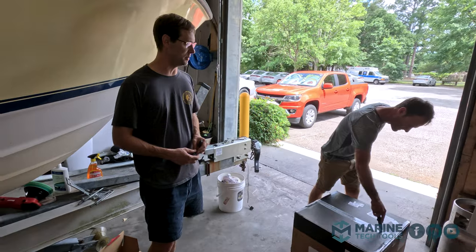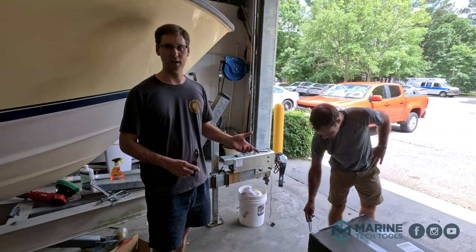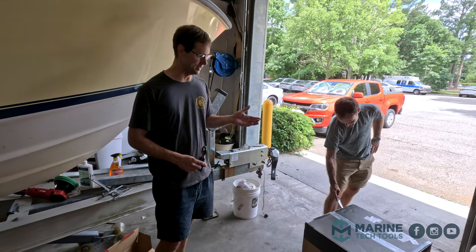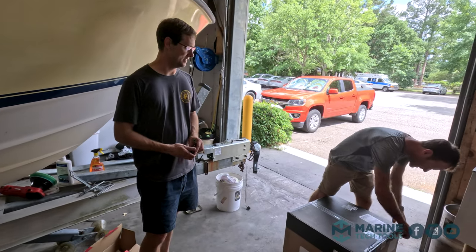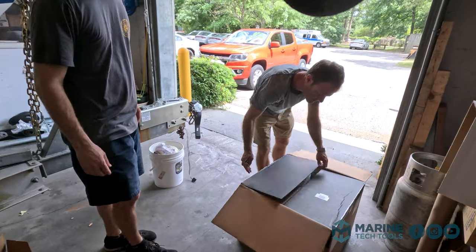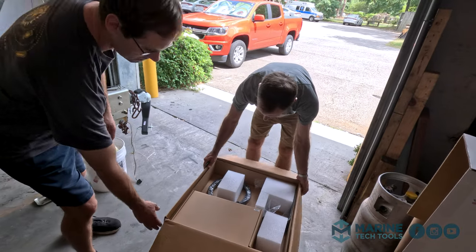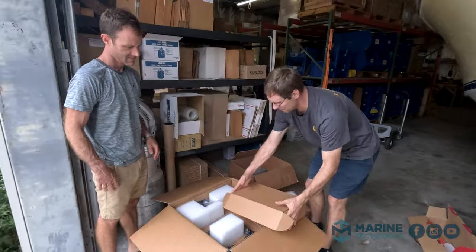UPS snuck in. We've been looking all week at the tracking. I just checked it — it said our package was in Greensboro, but this one is not in Greensboro. This should be our electronics, at least some of it. I think this is probably the radar. Oh, that's an unboxing — look at that thing. Maybe a display.